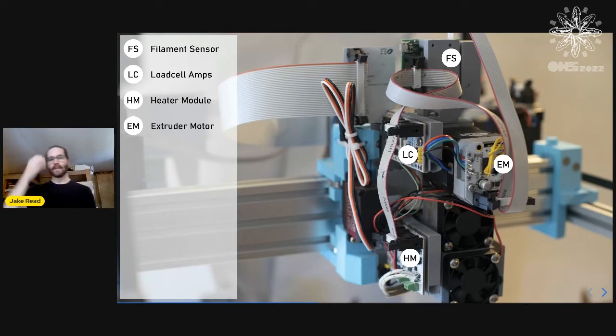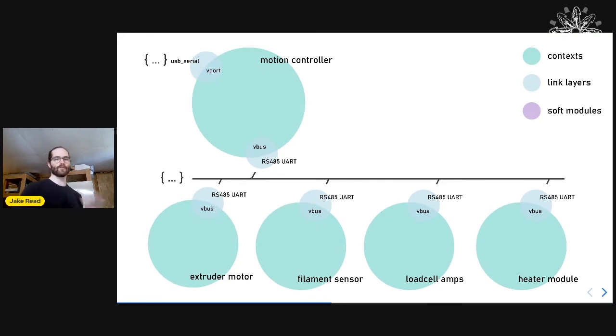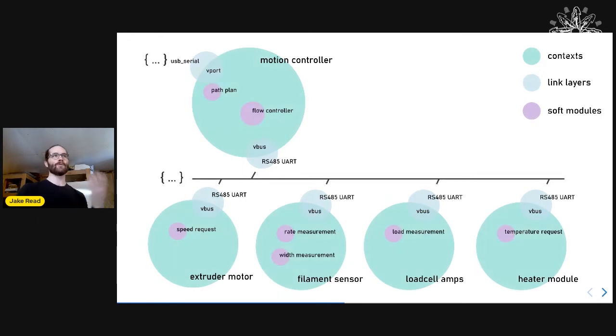This is the FDM printing head extruder. It has an extruder motor and a heater module, plus two additional things: a filament sensor that can measure the width and rate of the filament, and a load cell that gives a pressure analog. We need to coordinate a low-level controller — measuring actual filament rate and thickness to control for actual flow output.